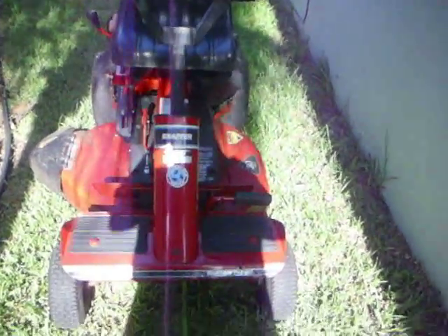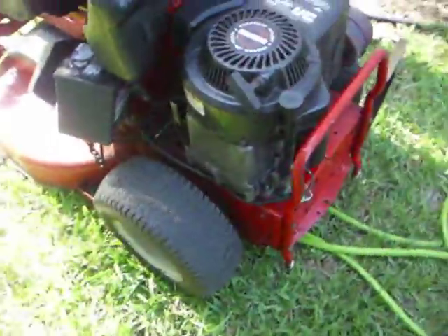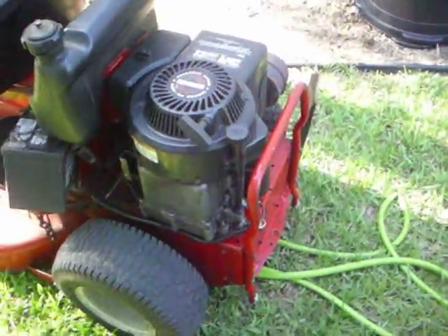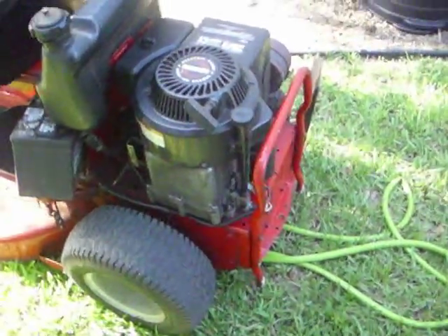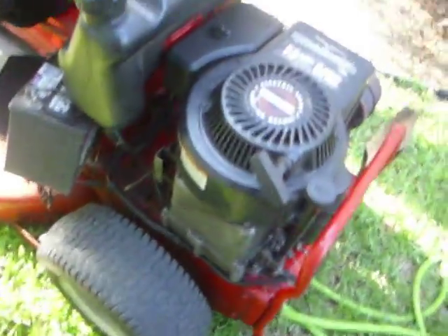Here's a Snapper riding mower someone just brought to me. The person's complaint is that it starts and runs, but when it hits grass, it stalls out. I was looking down here, and that probably sounds like the governor. So I was looking at this governor, and it sounds like something inside is broken. So I'll have to take off the engine and look inside and see what's up with that.